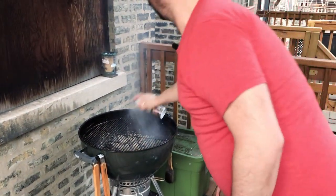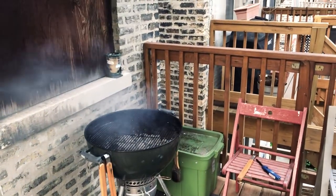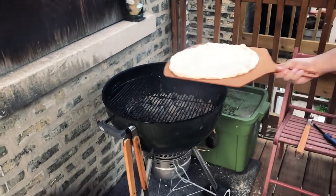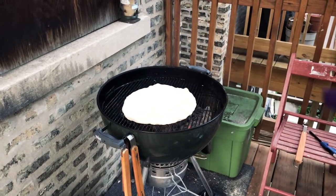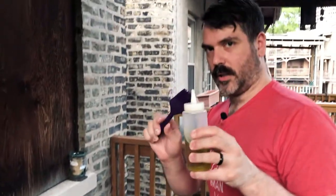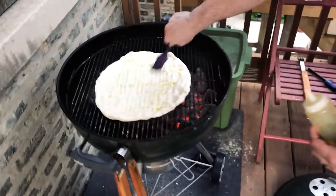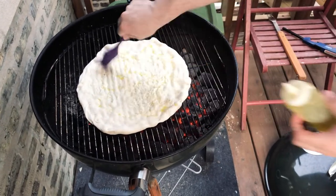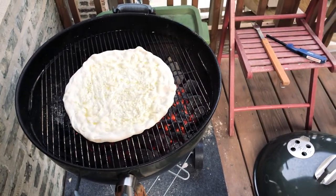Got some flare-ups. I'm also going to brush this side with some olive oil, just to help it not stick as much. Alright, we're going to cover that up. We'll wait like two or three minutes and come back — it's definitely very hot — and check on the pizza. We don't want it to burn.